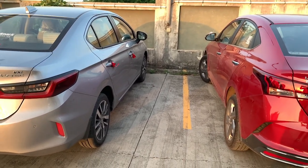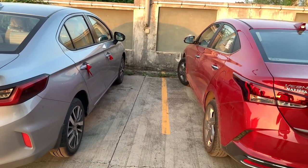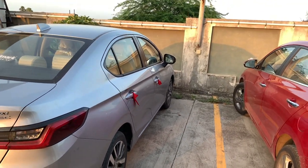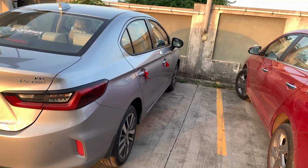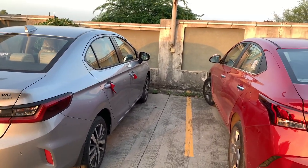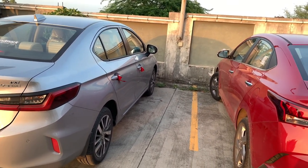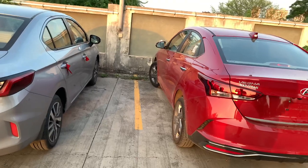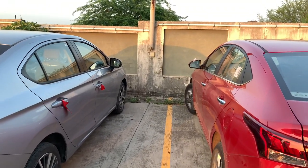With the softer suspension the car moves a bit, which is why from a driver's perspective I give it to the Verna. However, for rear-seat comfort the Honda City is a clear winner. I asked my family on long journeys which car they preferred in the back seat — they clearly said the Honda City, feeling bumps and jerks way less there.